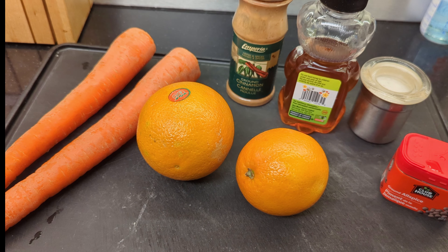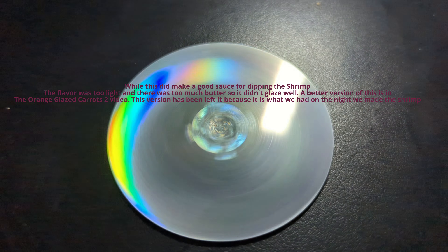The first vegetable we're making tonight is orange glazed carrots. While this did make a good sauce for dipping the shrimp, the flavor was too light and there was too much butter in it, so it didn't glaze well. A better version is in the orange glazed carrots 2 video.